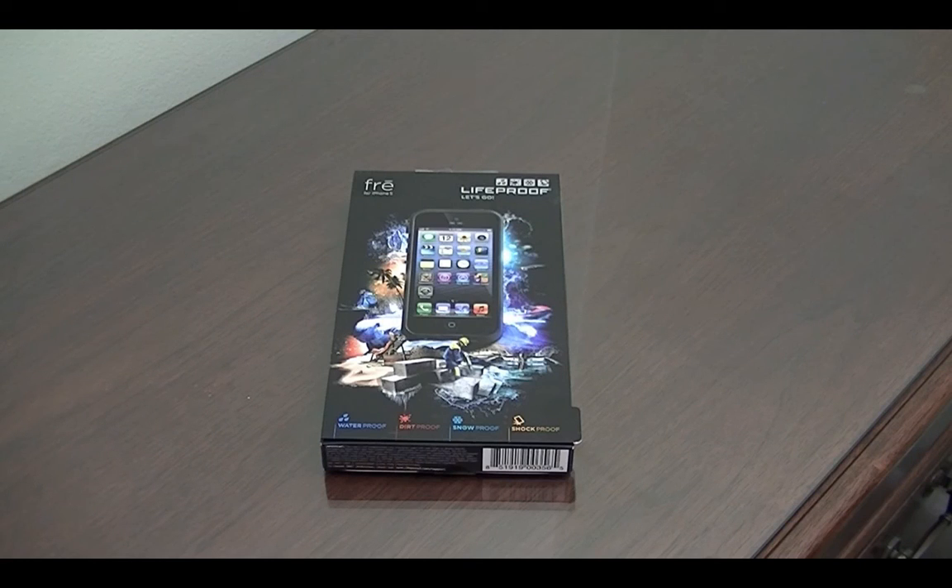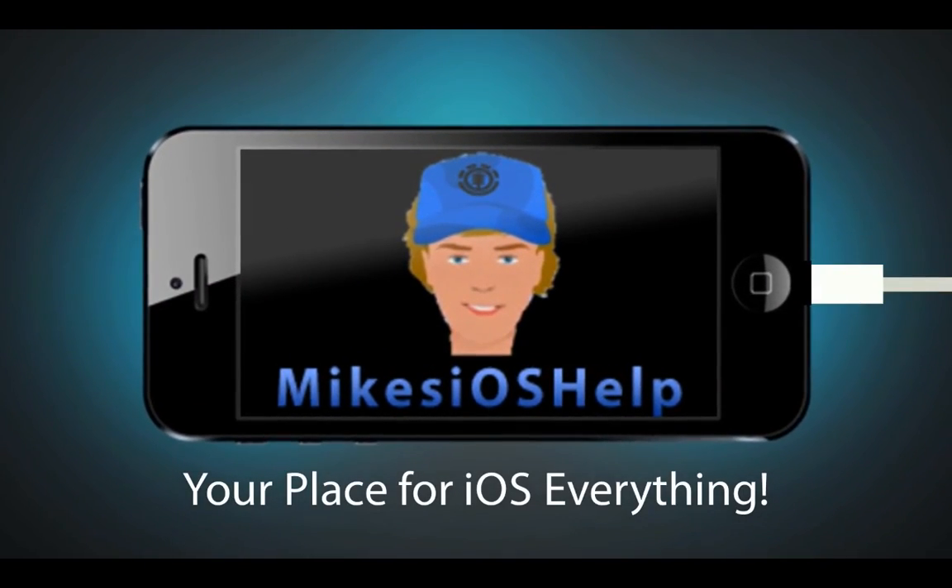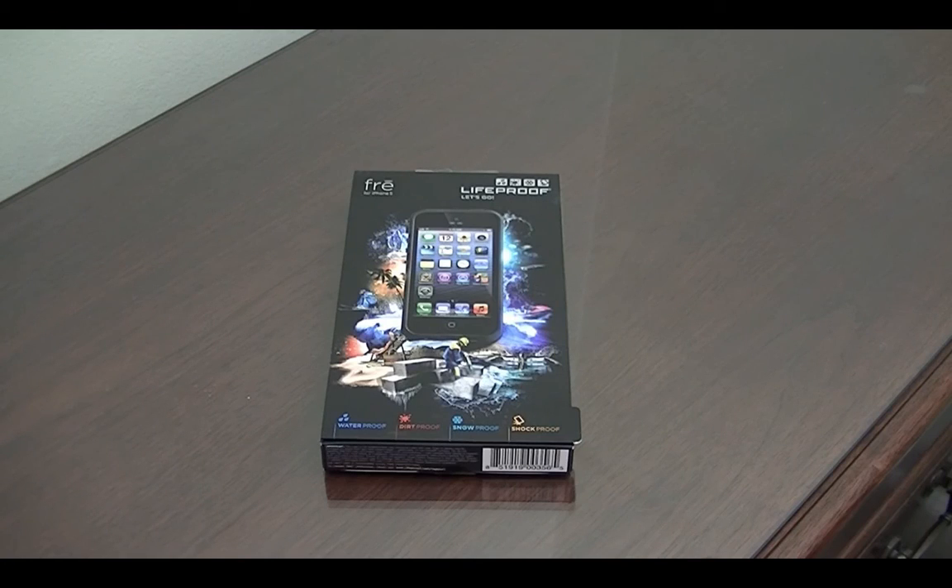What's going on YouTube? It's Mike here. Today in this video I'm going to be reviewing the LifeProof Free Case for the iPhone 5. I first want to apologize if my voice sounds a little bit bad — I've been sick the last couple of days, but I could just not let another day pass by without reviewing this case because it is so awesome.